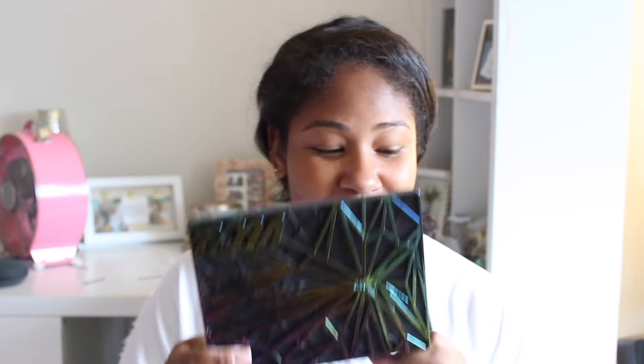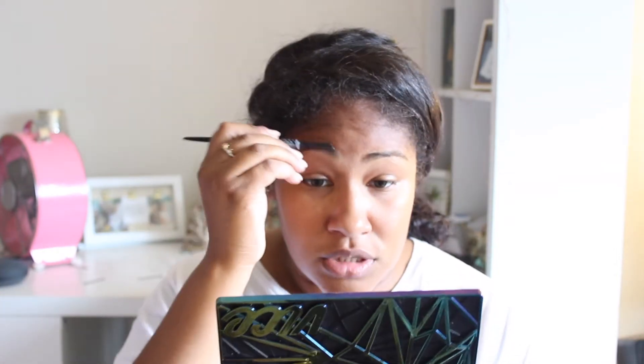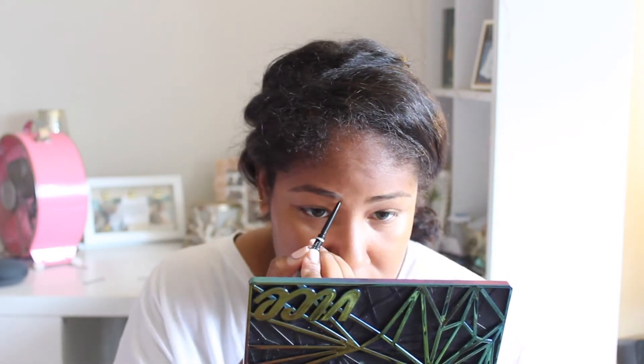I look really rough right now. I don't have a big mirror in front of me because of my camera, so I have my little Urban Decay mirror — if you see me looking down, that's what I'm looking at. I'm going in with my NYX micro brow pencil in the color Brunette, which I just bought yesterday at Target. It's pretty self-explanatory — I'm going to quickly fill in my brows.